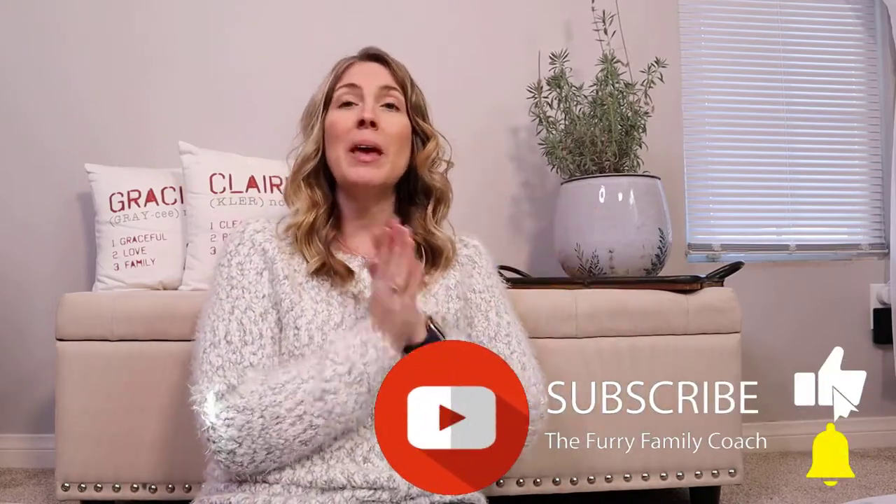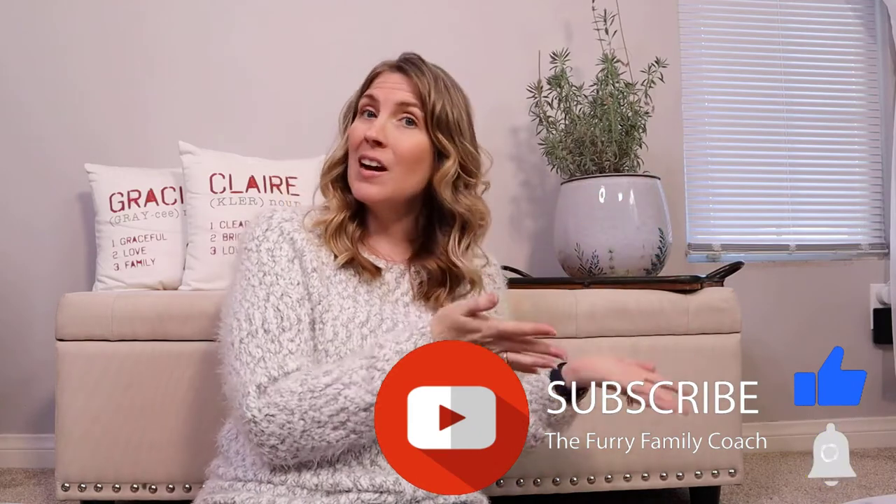Before we get into this video, make sure you give this video a big thumbs up, hit that like button for the YouTube algorithm, and make sure that if you are not already subscribed, click that subscribe button. If it is red, go ahead and click it and turn it gray. When that happens, a bell will appear — click the bell, select all notifications. That way YouTube can notify you every time I post a new video, and you never have to miss another video or search for them again.